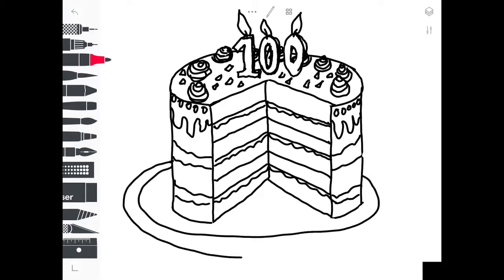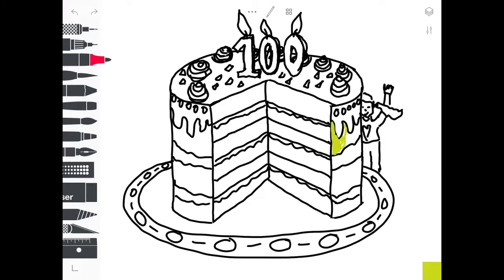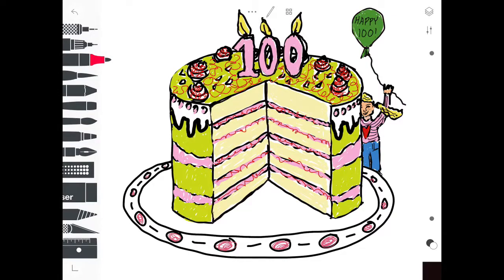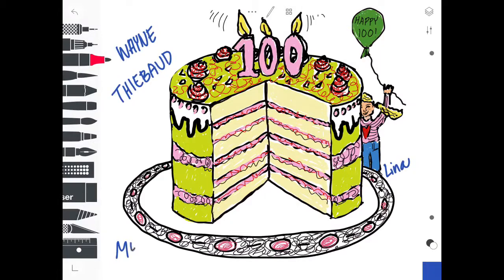All my lines in the middle should be slanted. If you make them straight, your cake will look flatter. I'm going to color in my cake really carefully. And this cake drawing reminds me a lot of an artist, Wayne Thiebaud, who is turning 100 in November. So this cake is for Wayne Thiebaud. Happy, happy birthday.